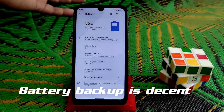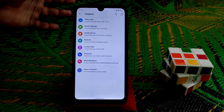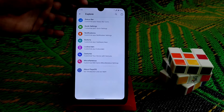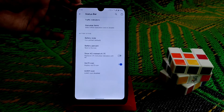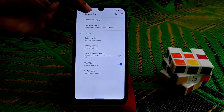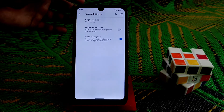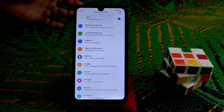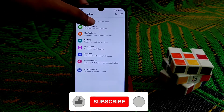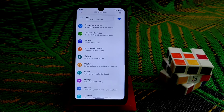We have all the customizations and features available. In the status bar, the traffic indicator can be enabled. Battery style options are there as well. The brightness slider can be set to always show. One problem I found: when you go into a setting and press back, it jumps out to the main settings — that is a bug.